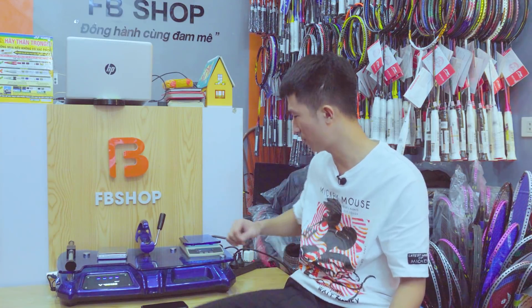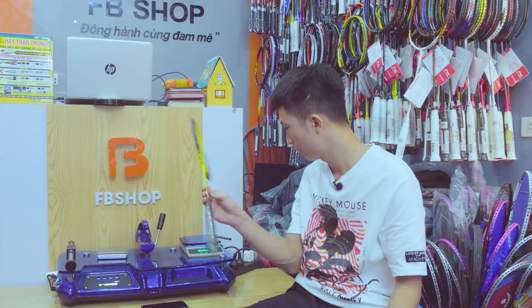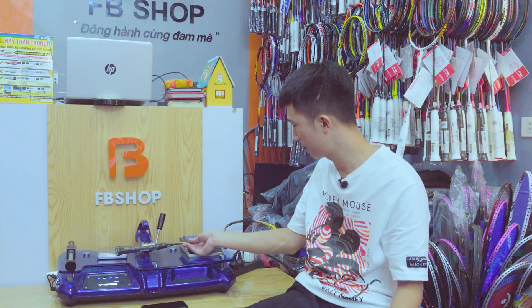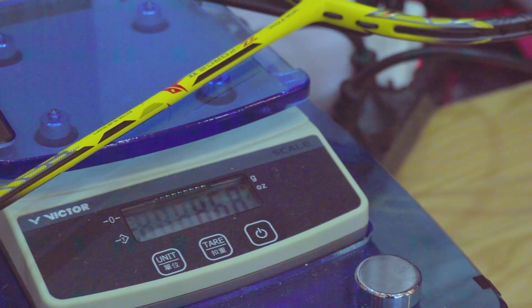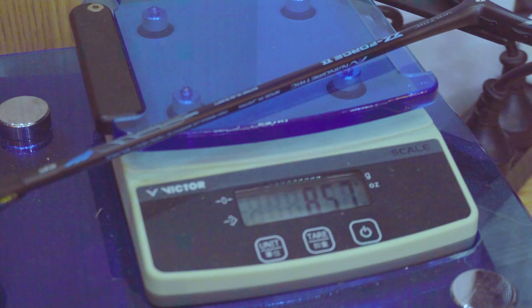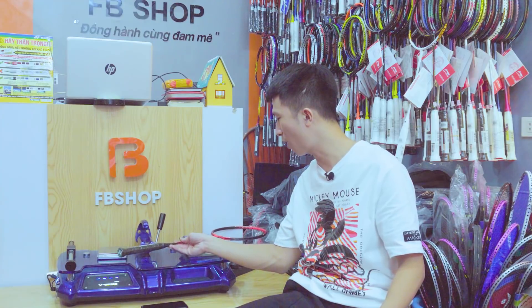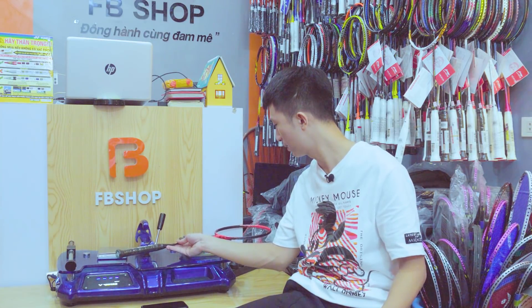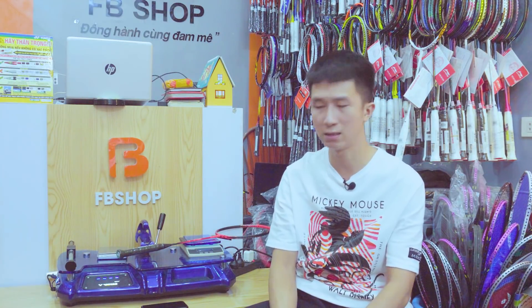Bây giờ chúng ta tiếp tục tới phần cân nặng của 3 cây, đều là 4U. Z-Fox 2 màu vàng: 86,8 gram cho phiên bản 4U. Tiếp đến là Z-Fox 2 bản màu đen của Li-Trong-Way: 85,7–85,8 gram. Và bản màu đỏ của Linh Dan: 85,3 gram. Từ đây có thể suy xét: cây màu vàng của Linh Dan là nặng nhất, tiếp đến là cây màu đen của Li-Trong-Way.